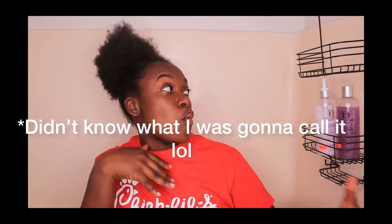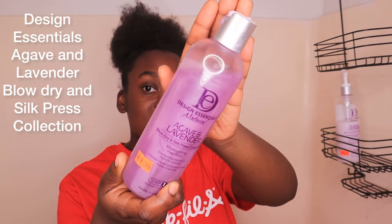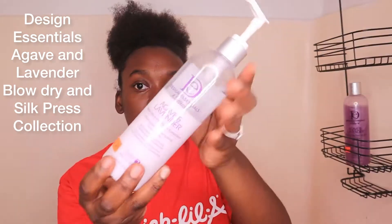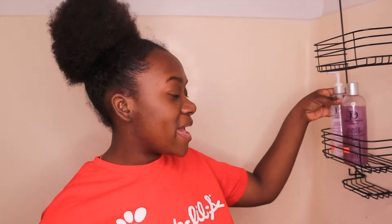Hey y'all, welcome back to another video! I am Deanna Janae, and today we'll be doing a wash day so I can get my hair ready to put some braids in. Let me show y'all what I'm about to use. We will be using Design Essentials' Blow Dry and Silk Press collection — this is the shampoo and this is the conditioner. I hope y'all enjoy the video. Don't forget to like, comment, and subscribe.